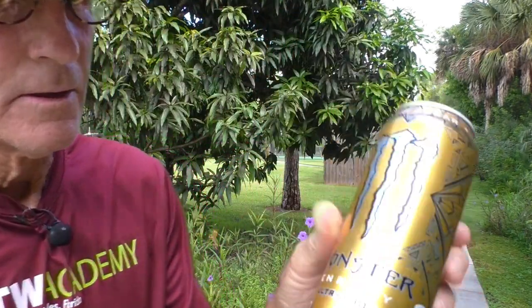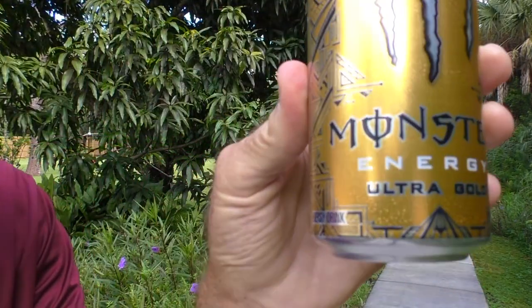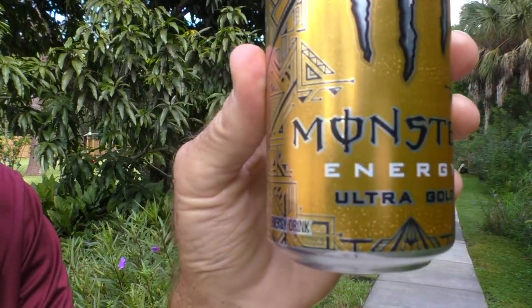Good morning, fruit and sport family. I've got an energy drink for you today — Monster Energy Ultra Gold.